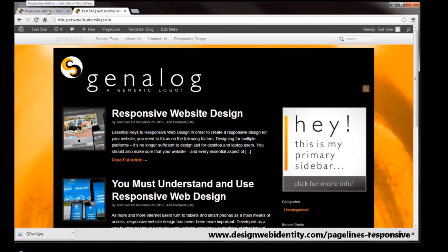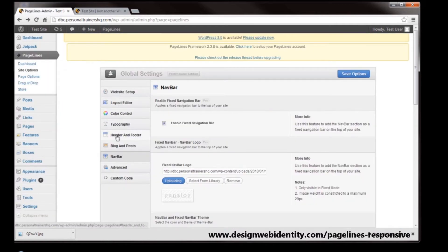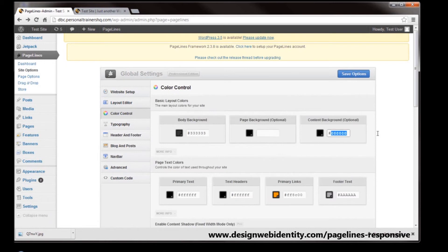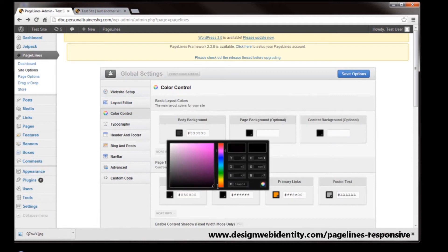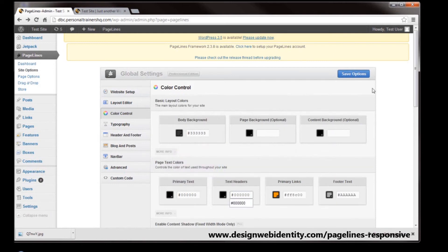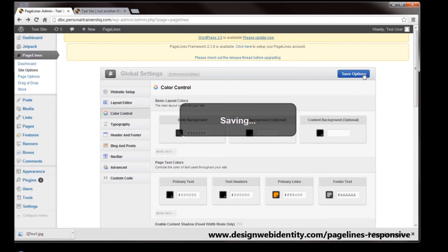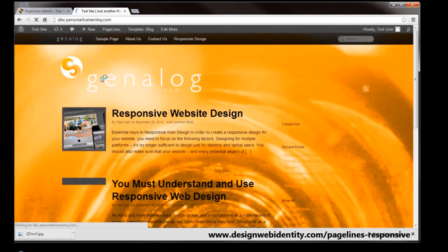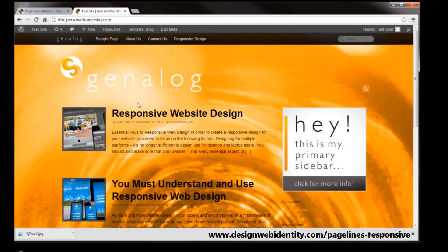I'm going to go back to the PageLines admin panel again. What I'm going to do is change the nav bar back to black, then back to colour control, and we're going to remove the background altogether. The primary text is showing up black but with the F's that's actually a white colour, so I'm going to change that back to black — or in another case six zeros — and save those options. Going back to the test site, we now have a website with a completely orange background. Everything is probably a little bit too hard to read, and the logo should probably be changed back. It gives you an idea of just how easily you can set a background and get it looking crisp.